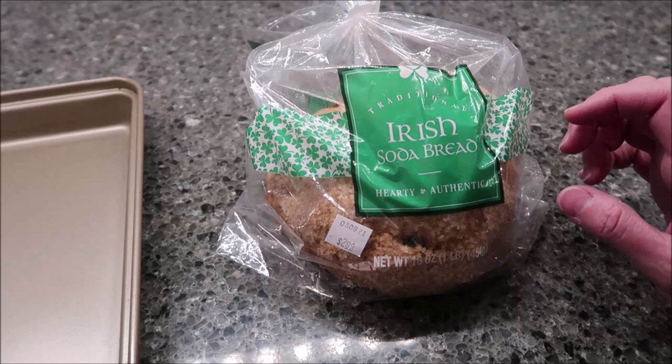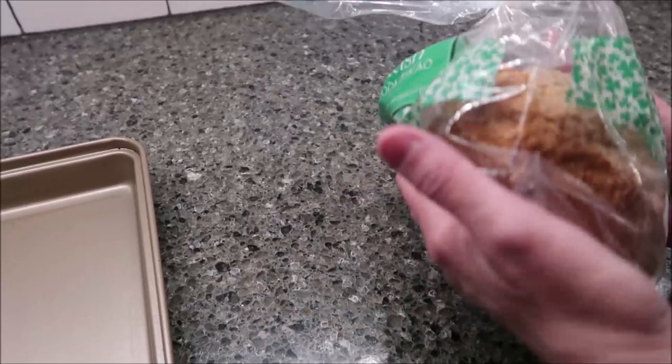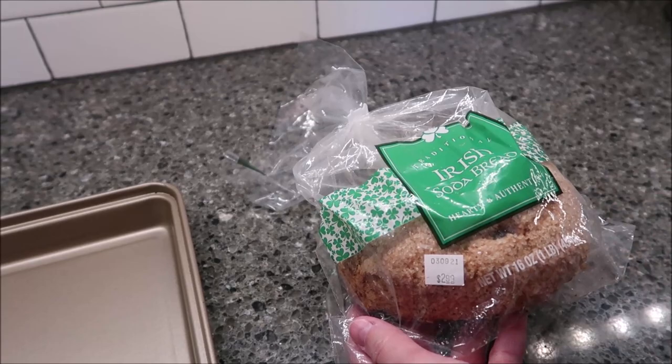Today, Kevin and I are going to be trying some traditional Irish soda bread. We have never had Irish soda bread before, but this was in Meijer. It was $2.99 for this big — this is 16 ounces, it's a whole pound of soda bread.